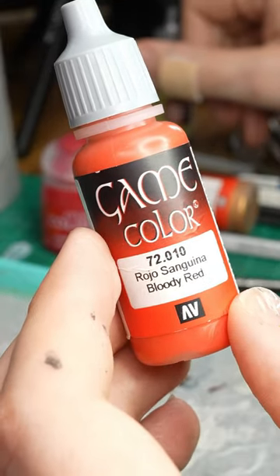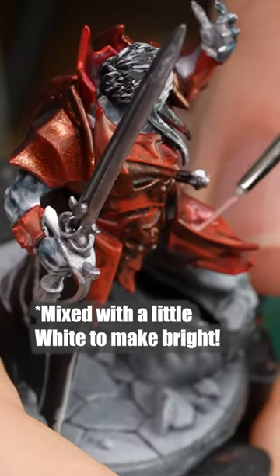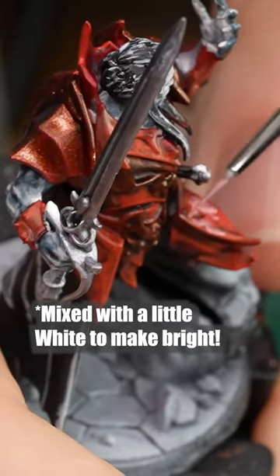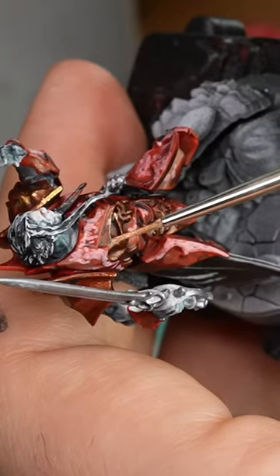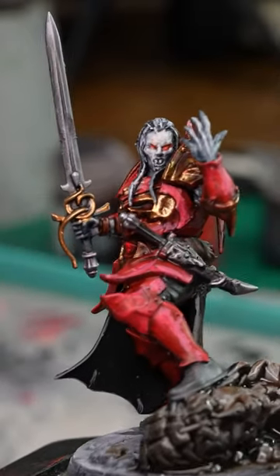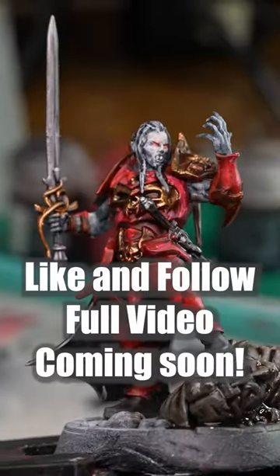Grabbing bloody red, I use this to highlight my red armor. Unfortunately, this does end up resulting in losing some sheen. I end up using glorious gold in order to highlight some of the brazen copper, and then over my highlights I go over again with some ball red in order to bring down some of the intensity.